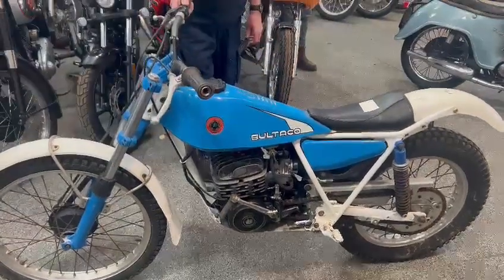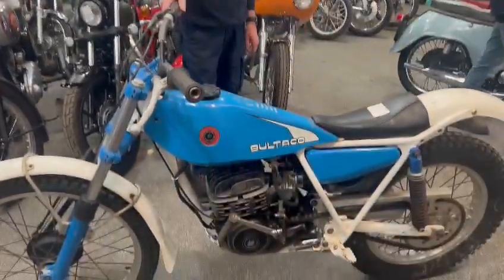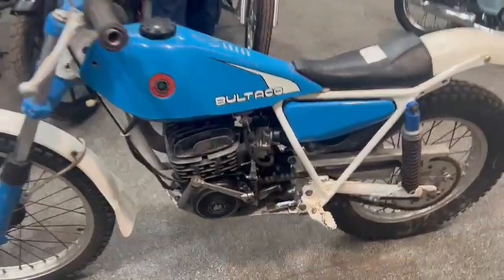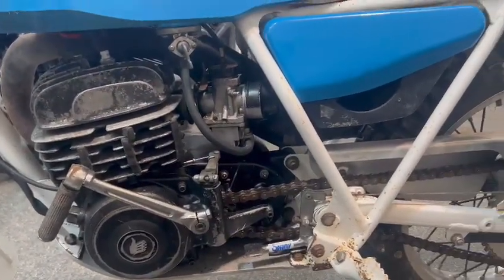Right guys, here we go — Bultaco 1980, or possibly somewhere around there. Guys, just landed with us for our next sale. Quite usable looking old bike, plenty of compression there, just giving it a few kicks. It's not going to take a lot to get going, not many minutes at all I wouldn't have thought.